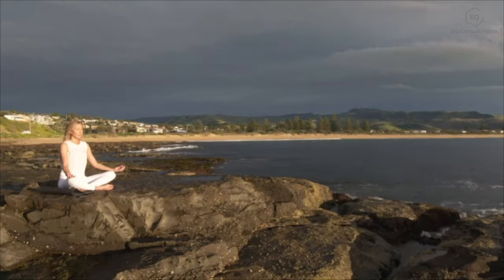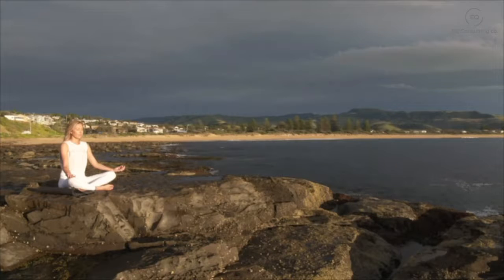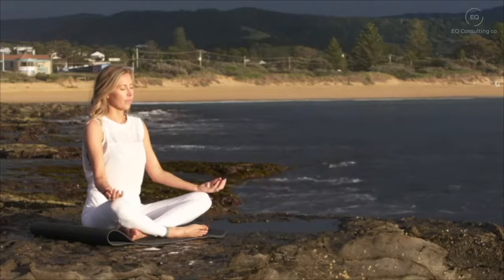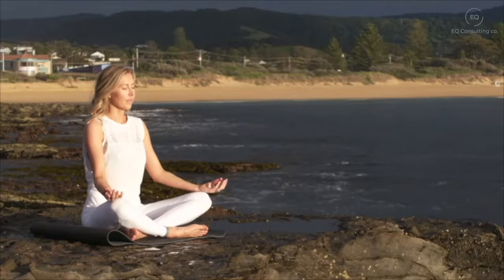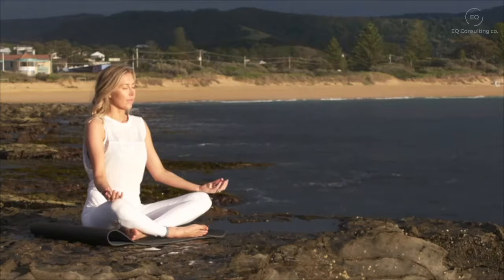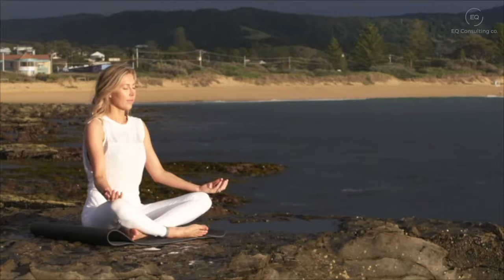Now bringing your attention to just above the top of your head — a bright energy just hovering there above your scalp. Bring your attention now into your scalp, your forehead and your temples. Deep breath in and a deep breath out, bringing your awareness to your ears, your eyebrows, your eyes, your eye sockets. Taking a deep breath in and a deep breath out as the corners of your eyes gently smile.